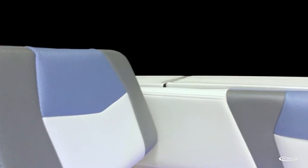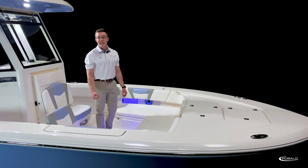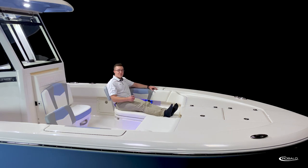The vinyl featured on the 266 Cayman is the new state-of-the-art silicone oxide, which is tough, easy to clean, and stain resistant. Sitting in the bow of the 266 Cayman, I have plenty of space to stretch out with room for the rest of the crew.